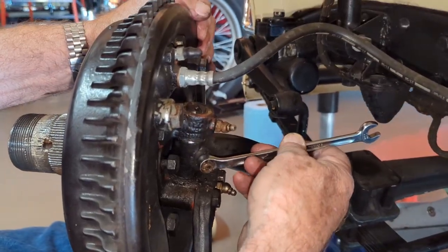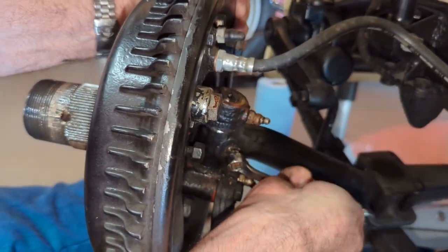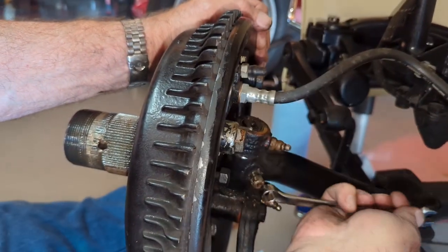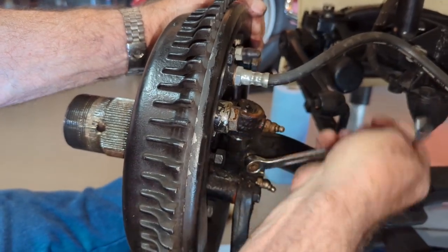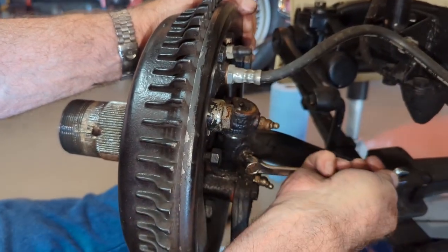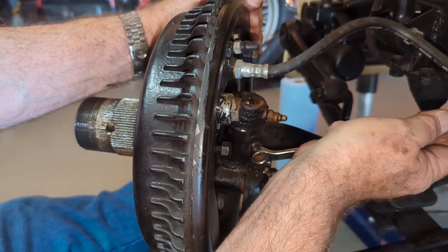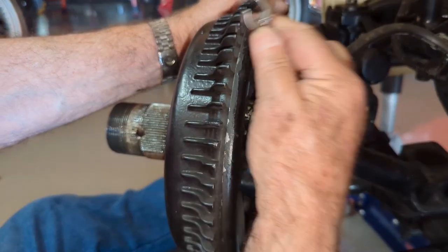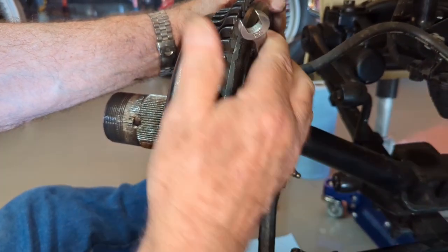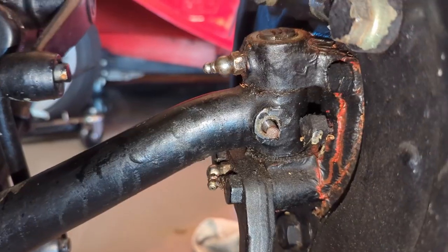Next step is to take the nut off of the cotter that holds the kingpin in place. This nut would normally be on the front of the axle, but this axle is backwards so it's on the rear. The threads can be a little masked sometimes. This one happens to have nylocks on it, which is not standard but it seems to work.